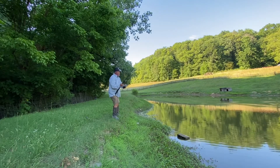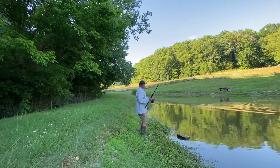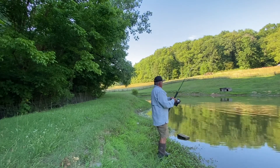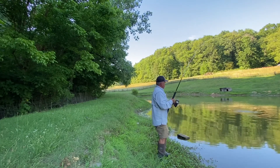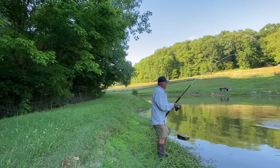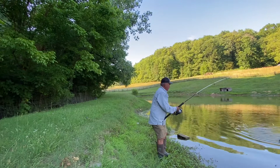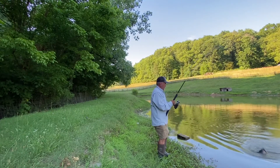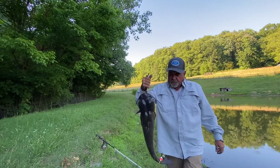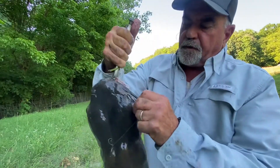Bigger than that first one. Golly, what a fish — well there he is. How pretty that head is on the fish. Look at that circle hook — that's just what it's supposed to do, catches them right in the lip.